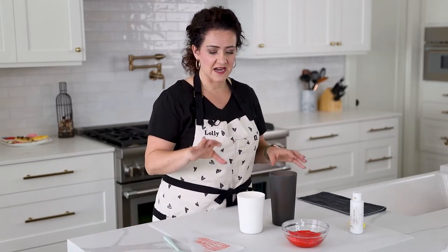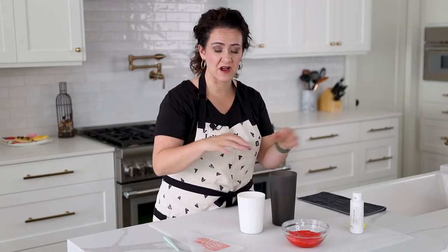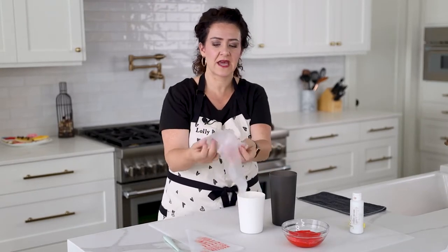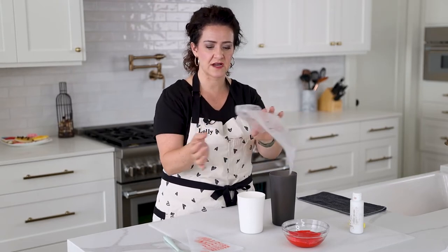I get things ready from the get-go. If I know I'm going to be mixing up a bunch of colors, I literally stack the bags inside the cup so I don't have to do it every single time. How many times have you tried to fill an icing bag while holding it and the icing goes everywhere? It's so frustrating.